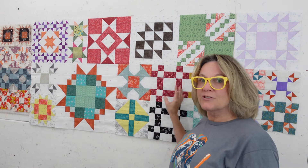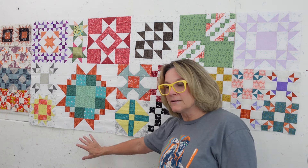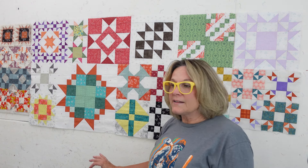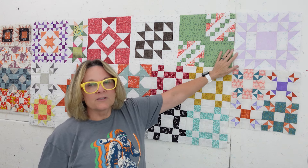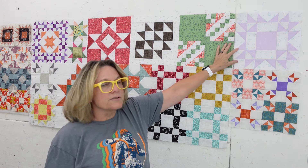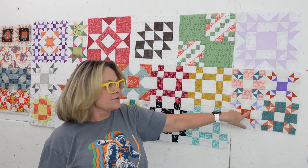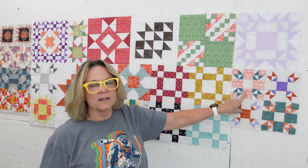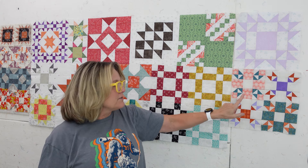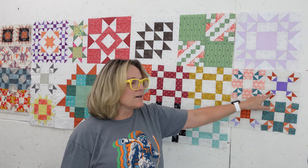These are the first two rows I've put together. I do have other blocks that will be in the rows below that I don't have out here. I think I've got enough to make the next row. These are the blocks for this month: it's called Arizona — a 12-inch Arizona block right here — and then four tulip lady fingers, which are six-inch tulip lady finger blocks. We have two blocks with a color background and two with a white background.